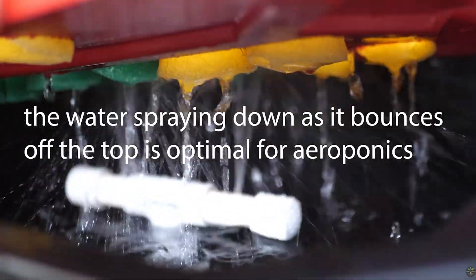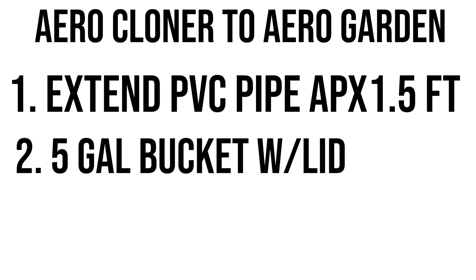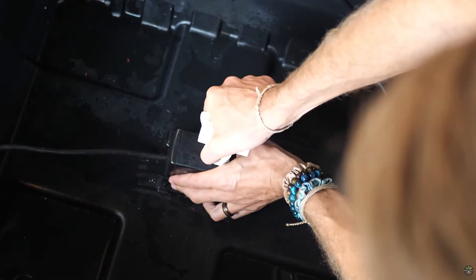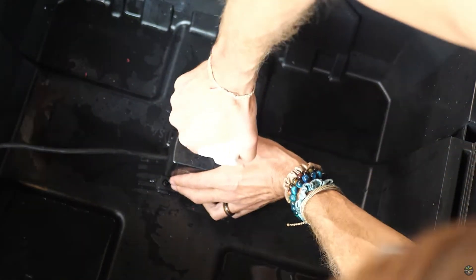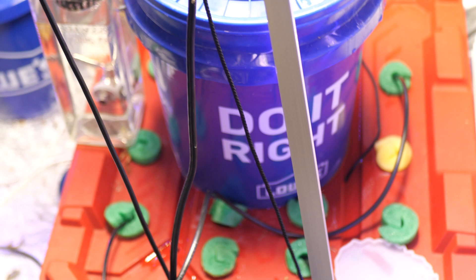In order to turn this cloner into a low-pressure aeroponic garden, all I had to do was add two things. One, I needed to extend the pipe and make it go up through the bottom of the five-gallon bucket. And two, I needed the five-gallon bucket and the lid. That's why I don't glue things together — so we can take them apart. All I had to do to extend this was take the tee off the cloner and add this extension pipe, which takes it all the way up to the very bottom of where the net cup is going to be and the bottom of the lid.